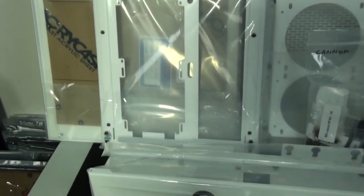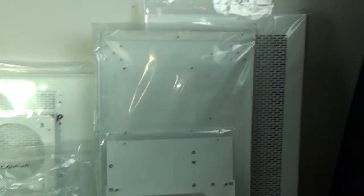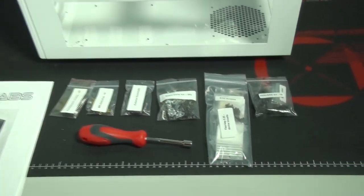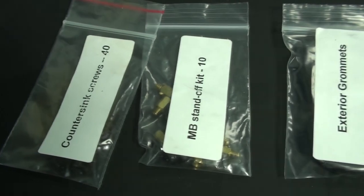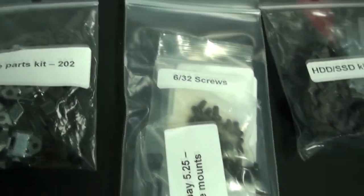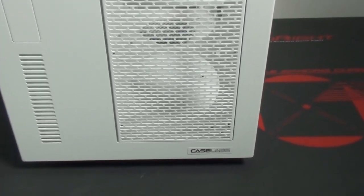There is the option of having some cases shipped fully assembled, but they're quick and easy to assemble yourself. All of the components and panels have been properly individually wrapped for protection. Included with the case is an assembly manual - having assembled a number of different CaseLabs cases, I find the manual easy to follow and the process really not that difficult. You also get all of the necessary mounting components, screws, bolts, cover panels, and a socket driver.